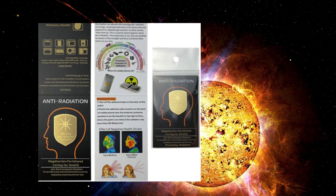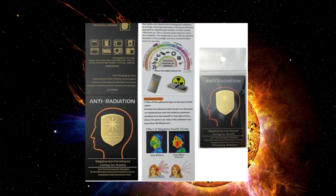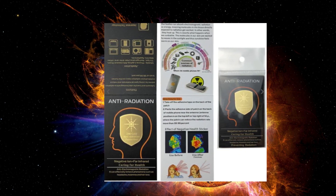With much research I found the EMF DFNSE trademark negative ion sticker. It is a super simple negative ion shield EMF sticker for phones and other devices.